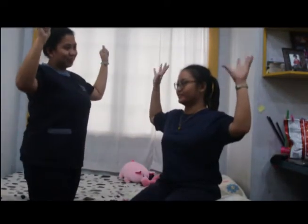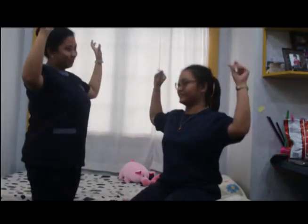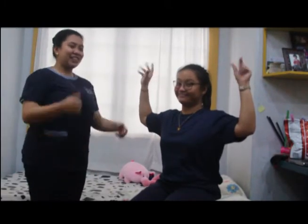If the patient is unable to keep the arms in the starting position or feels heaviness or profound weakness, the test is considered positive for thoracic outlet syndrome.